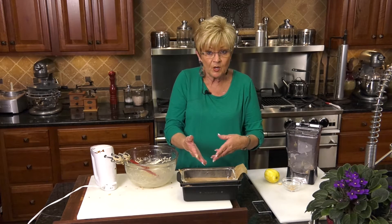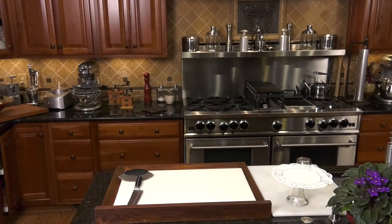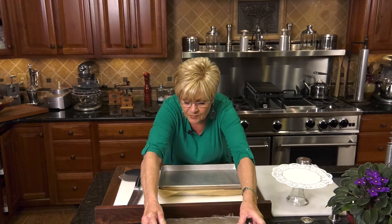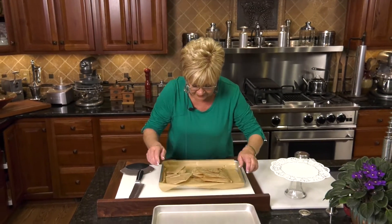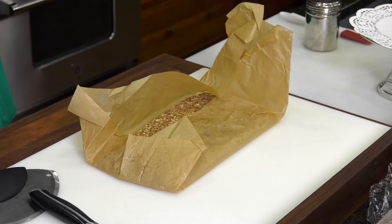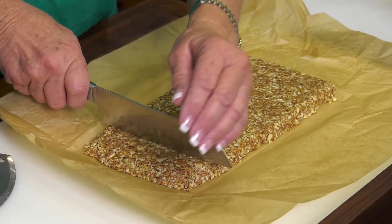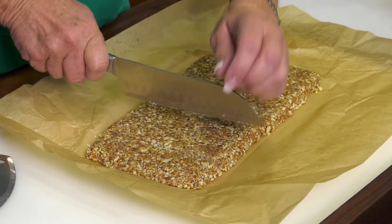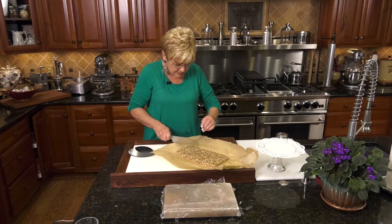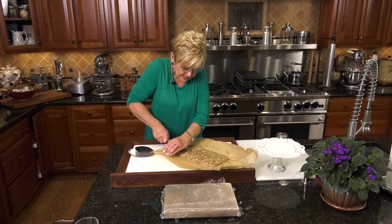After 24 hours, you take the parchment paper off and it is ready to slice. Now the soft nougat touron is in the fridge. This is a little bit harder version — there are so many different recipes. This one has been in the fridge for 24 hours, and it is full of nuts and nut pieces. I'm just going to cut right through. You can make these any size that you'd like, but I think a good bite-sized piece is about an inch and a half.